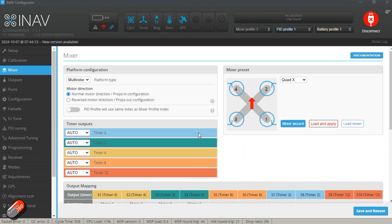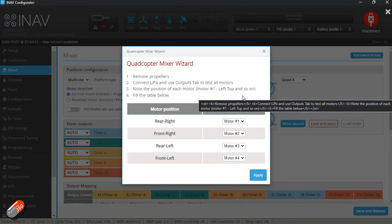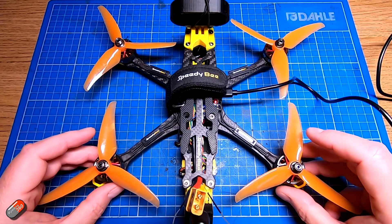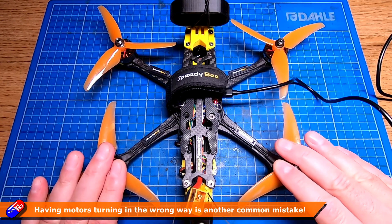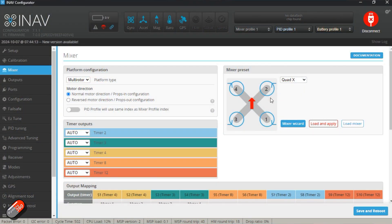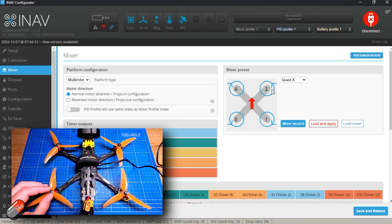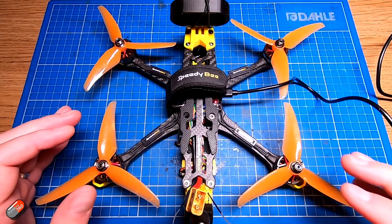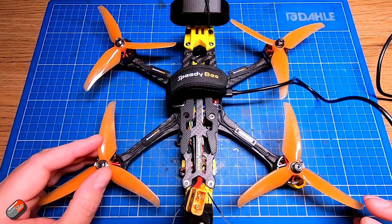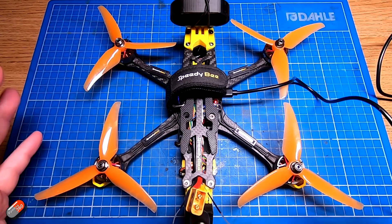We can actually do motor tests — there's a Mixer Wizard in iNav, and in Betaflight there's also the ability to power each motor separately. Never have your props on if you're going to plug the battery in for safety. Spin up each motor individually and confirm that when motor two is spinning, it's the correct physical motor turning. That is the very first thing I would check — it is the single most common issue and very easy to accidentally get mixed up.